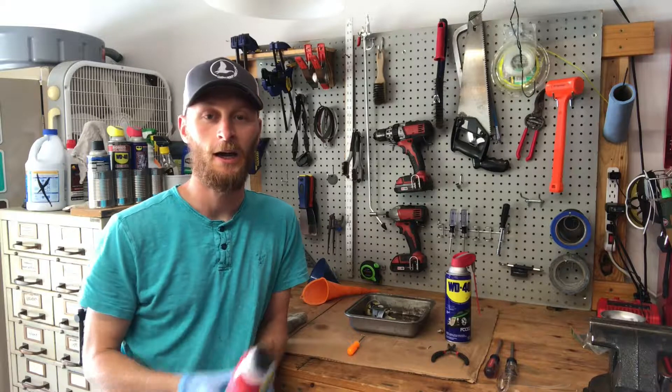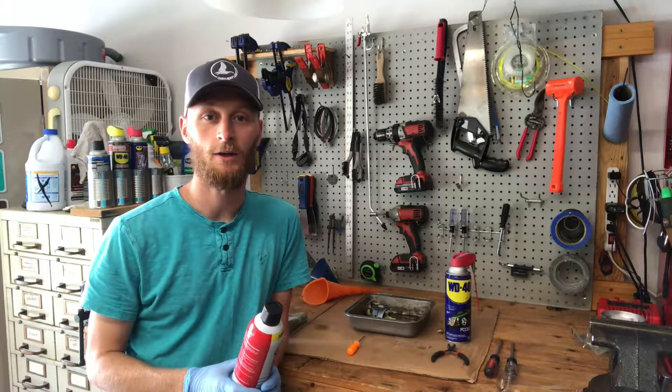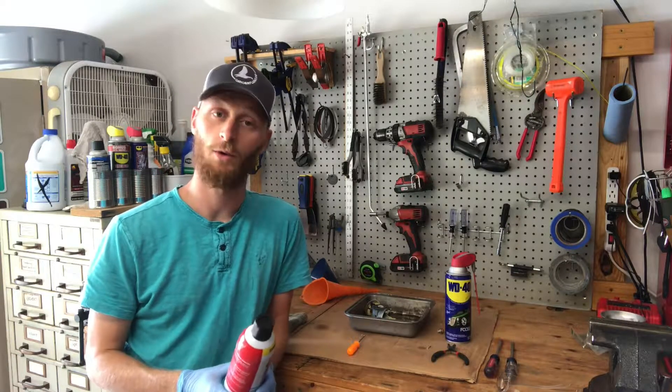Hey guys, Joshua from GetterPly here. I'm out in the shop today working on a lawn mower carburetor. I've got a quick tip for you.